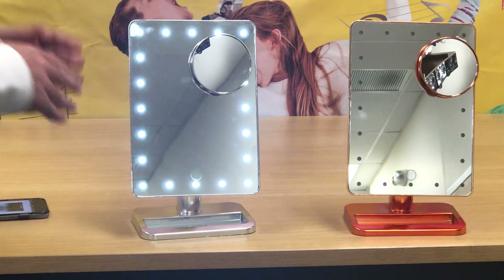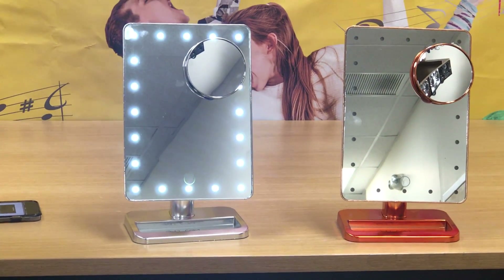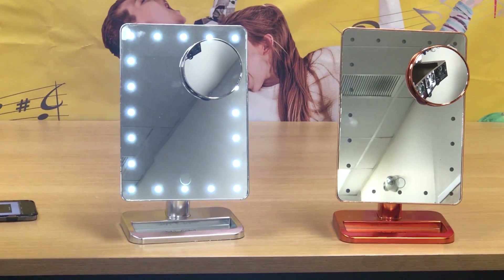You have the magnifier. It's great for dorm rooms, bedrooms, bathrooms, and traveling to hotels. Get one today at Wireless Express.